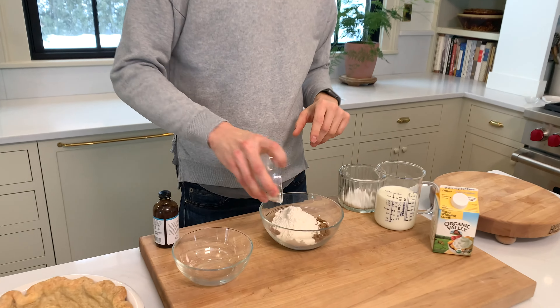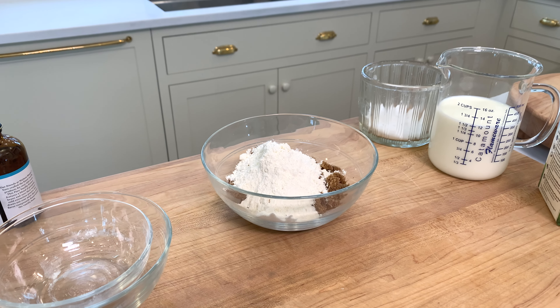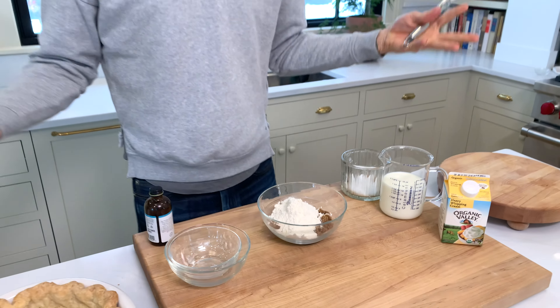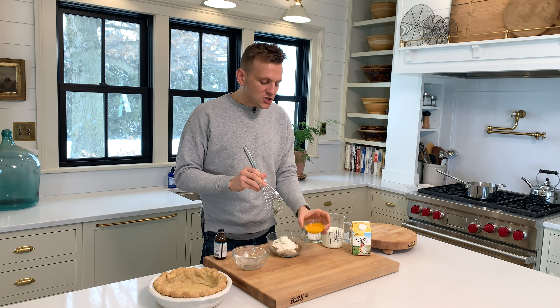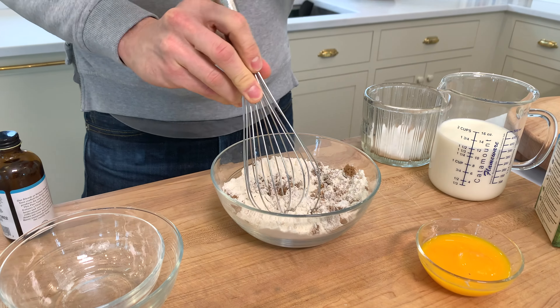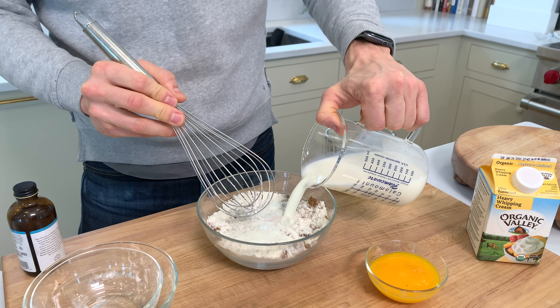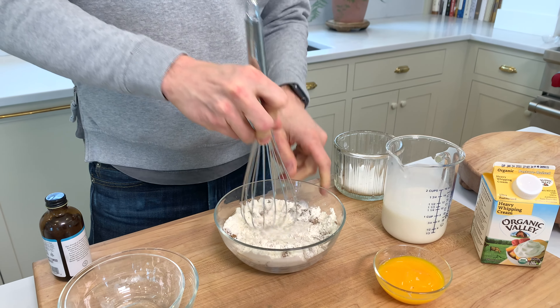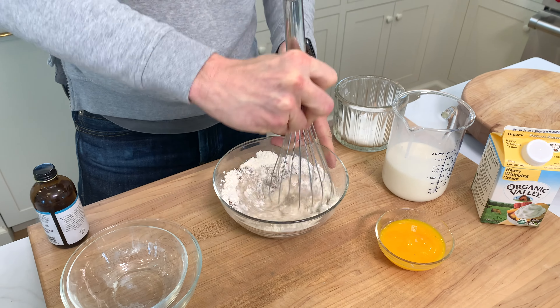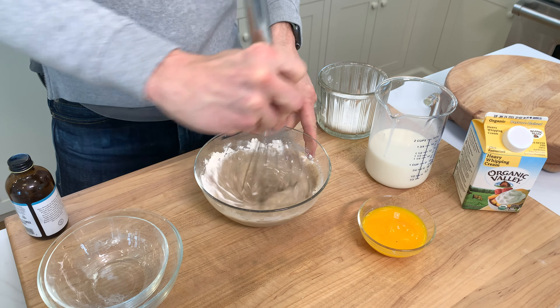Old-time recipes, especially ones from the Midwest, would often have things like flour used as a thickener when you're making a pudding. Often now we might use just egg yolk or cornstarch. I do actually like the flour in this case, because it's gonna give you the right kind of thickness with the egg yolk that you need to put it into a pie shell. So I need this milk in the mixture later, but I'm gonna add some here just to moisten this and get it to a point where I can actually stir it together, because that flour is gonna be really thick.